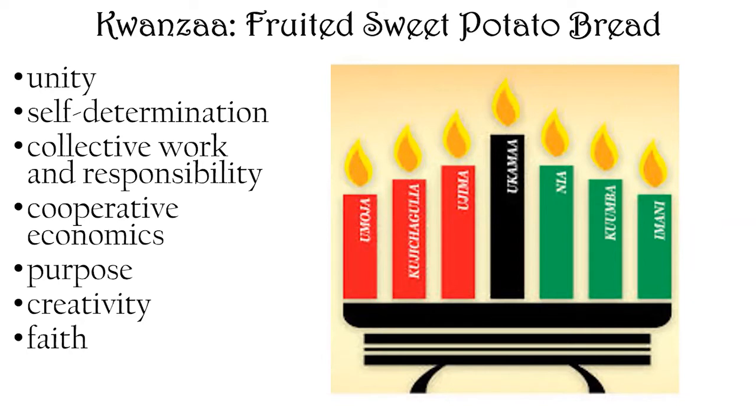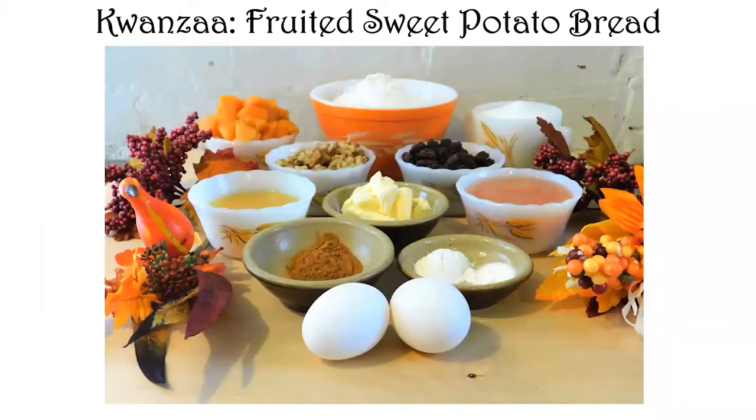Kwanzaa centers around seven principles, each represented by one of the seven candles: unity, self-determination, collective work and responsibility, cooperative economics, purpose, creativity, and faith. These are really beautiful values that pretty much every culture should value, and the idea of celebrating a holiday to make those values the centerpiece of discussion and prayer is a really positive and beautiful thing.